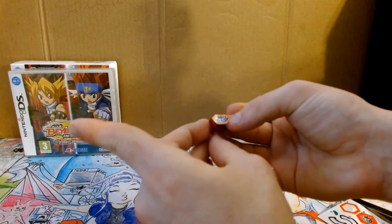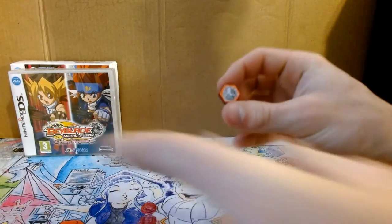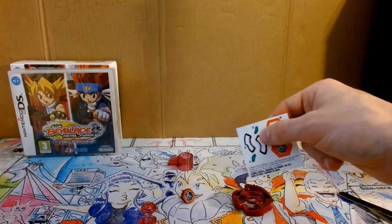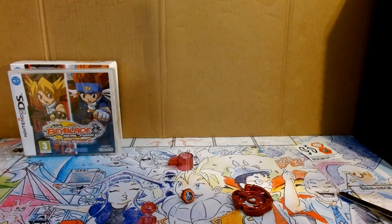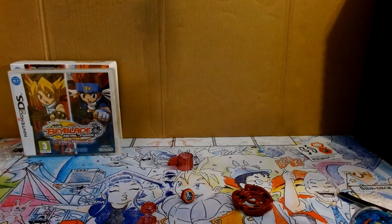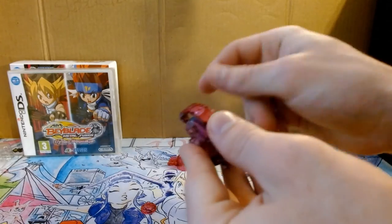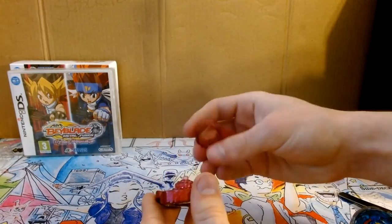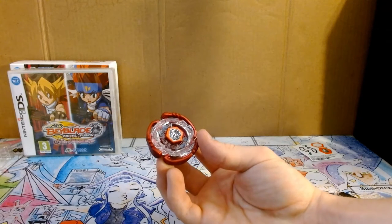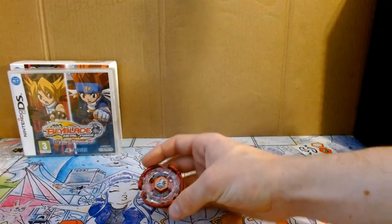Last but not least, we're going to put on the face bolt sticker. And there it is. I decided not to put on these two little triangle stickers just because they're going to be a pain to get on and they're just going to fall off easily. So let's get this put together. And here it is — Cyber Pegasus. Make sure you enjoy all this red paint while you can, because it's all about to chip off in the stadium.